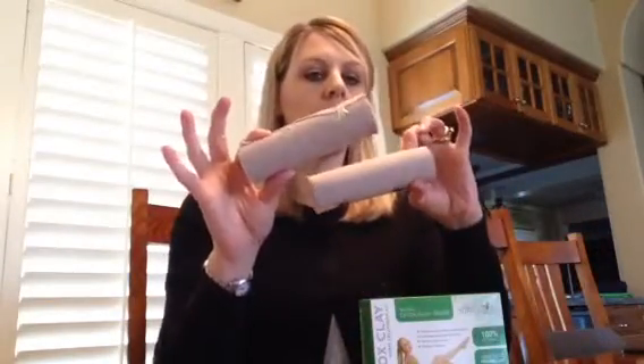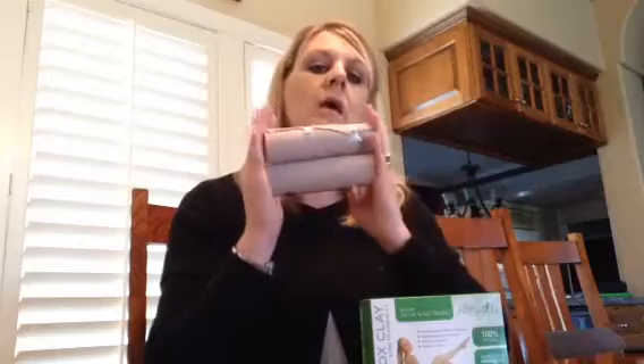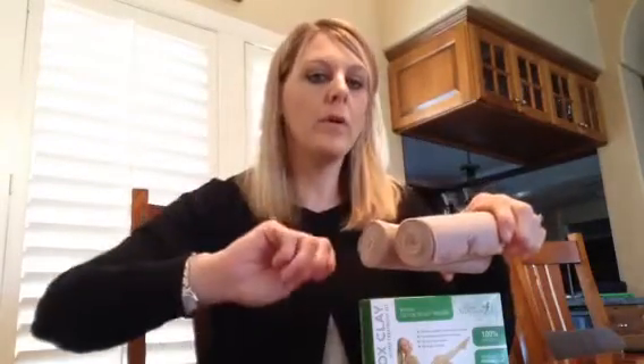Before you do that though you want to boil a pot of water, because this comes with these two wraps and you're actually going to put these wraps in a bowl and pour the boiling water over them. You want to leave these wraps for 10 to 15 minutes in the boiling water. Once the 15 minutes is up you want to make sure the water is not too hot that you can't resist it on your skin, and you want to wring them out so they're damp but not soaking wet.